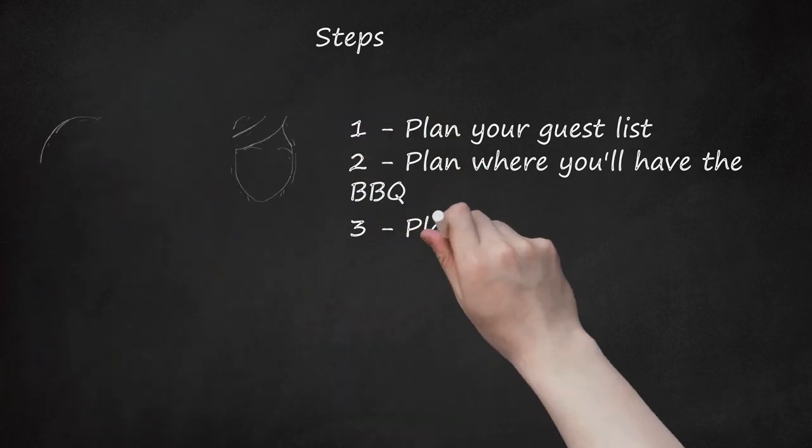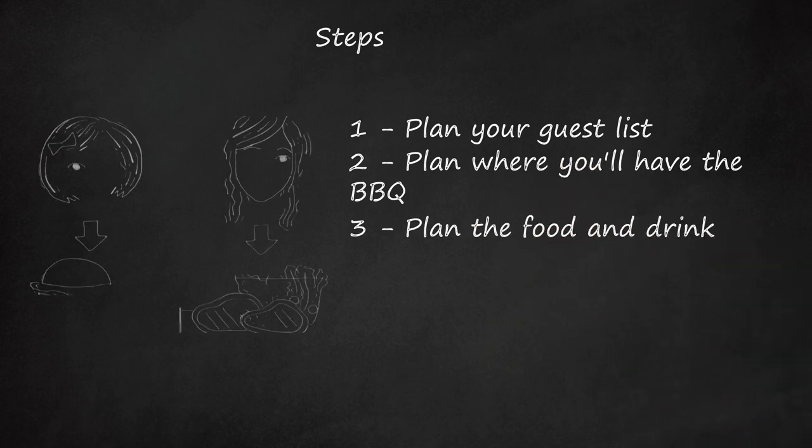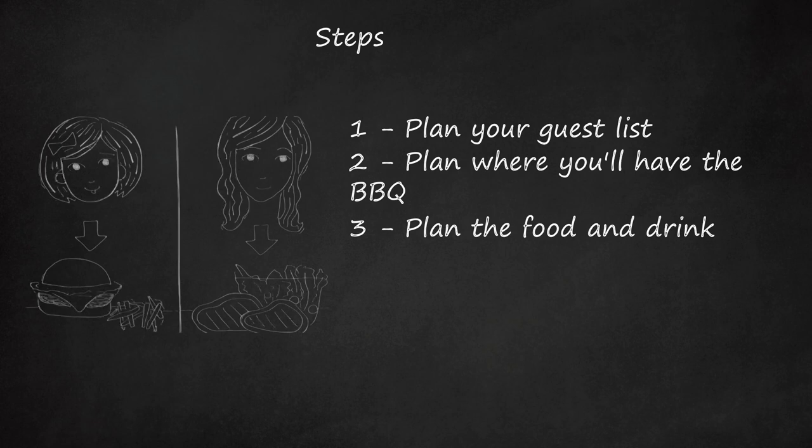Step 3: Plan the food and drink. Think of your guests — are they children? Vegetarians? Make sure there is something for everyone. Burgers, sausages, ribs, and kebabs are popular choices.